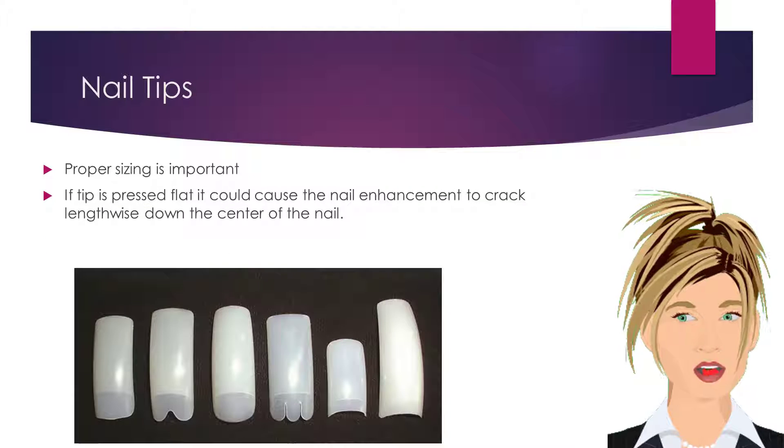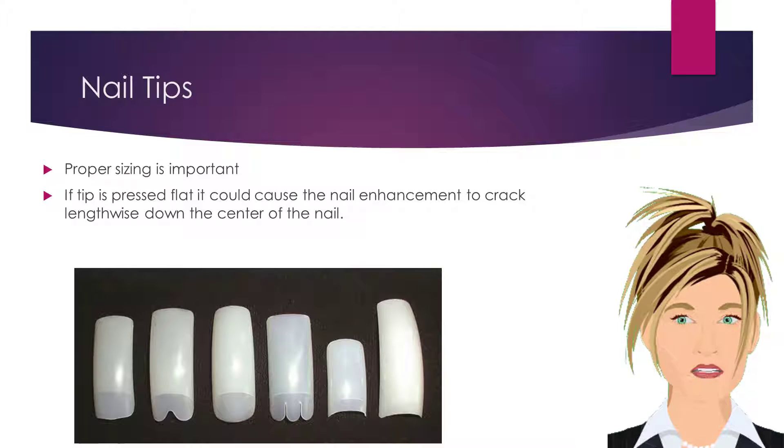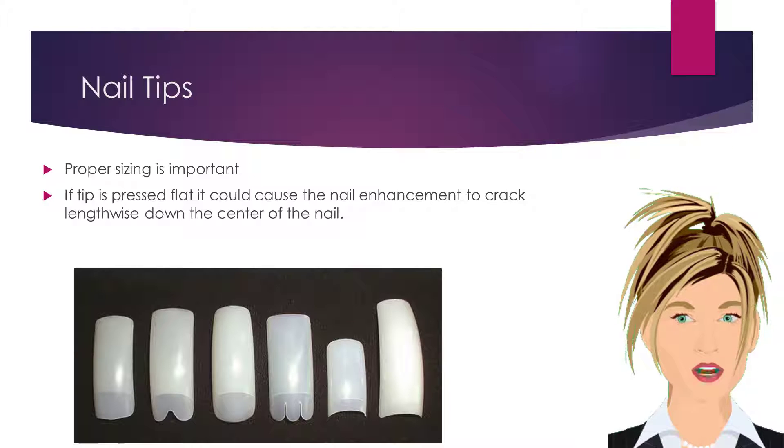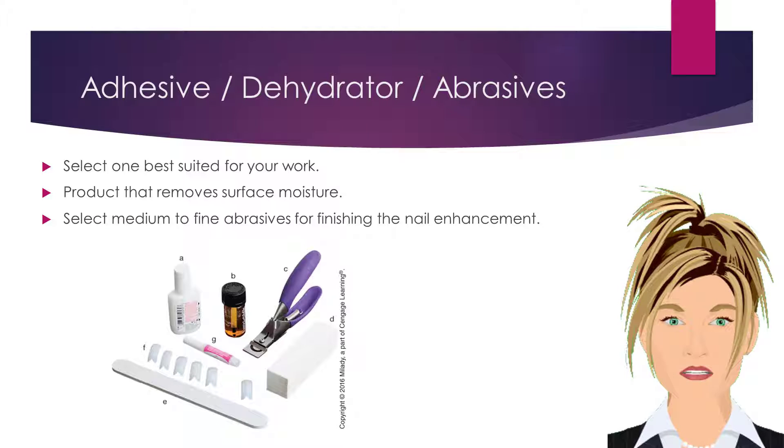When using nail tips, proper sizing is very important. If the tip is pressed flat, it could cause the nail enhancement to crack lengthwise down the center of the nail. Select an adhesive that is best suited for your work.